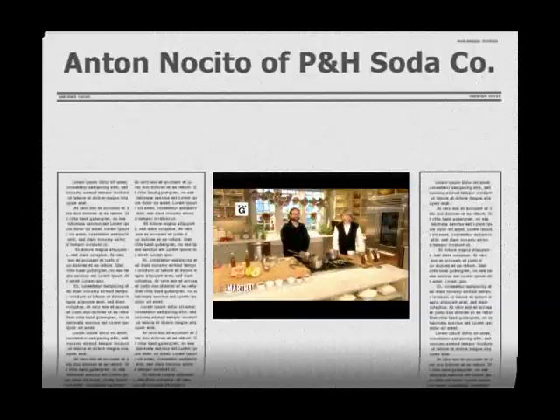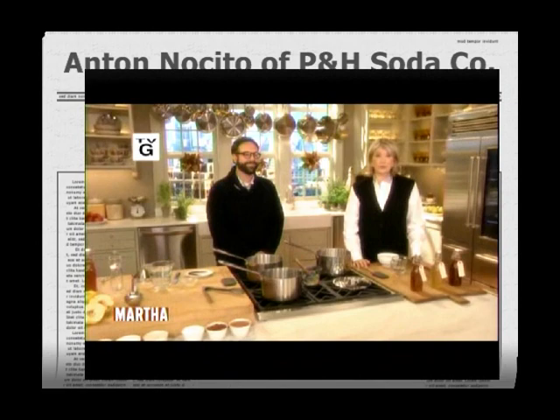Are you looking for a unique homemade holiday gift to give to friends and family? With homemade sodas being all the rage in restaurants, I thought it'd be fun to invite my next guest, who not only teaches soda making, but is also the proprietor of Brooklyn's P&H Soda and Syrup Company. Please welcome Anton Nucito. It's so nice to have you here, Anton.